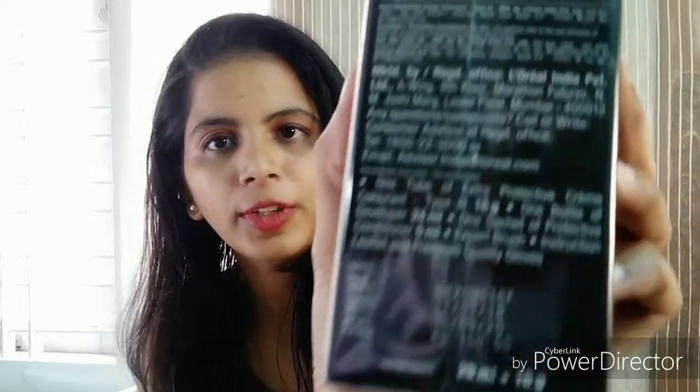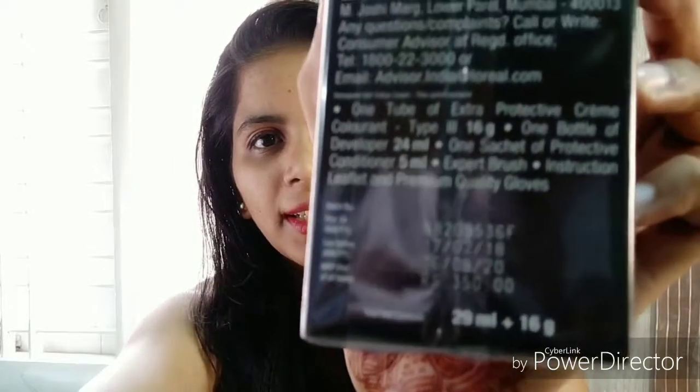The price is visible here. Let's open this and show you how the products look inside. I have removed the cover. Let me check what all we have got inside. The first thing I got in this box is this lovely expert brush.